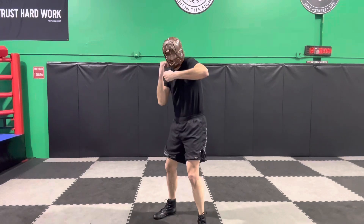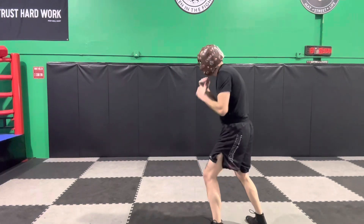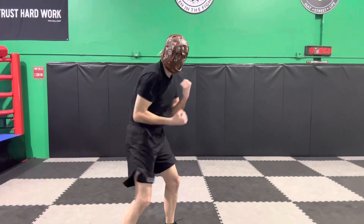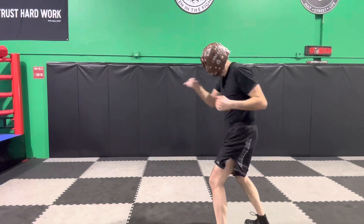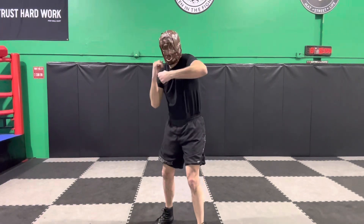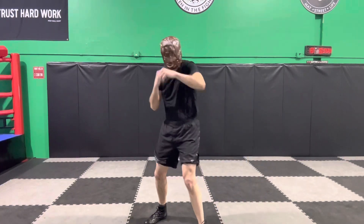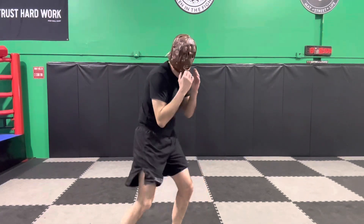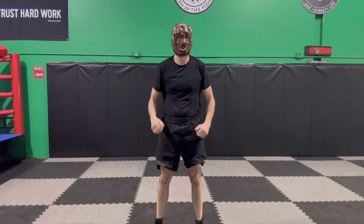Now add the double weave: 7-2-1, weave, weave, pivot — then fire your shots when you cut that angle. 7-2-1, weave, weave, pivot — go to the outside, throw your shots, move your head. Now pattern three: 7-2-1, slip, slip, weave, pivot — then fire. Again: 7-2-1, slip, slip, weave, pivot. Other side: 7-2-1, slip, slip, weave, and pivot. That is how you can add them to your shadowboxing.